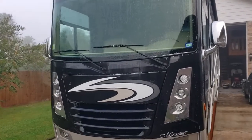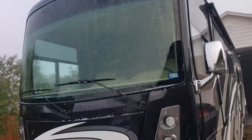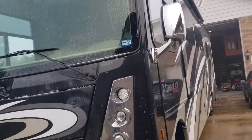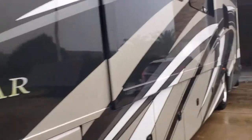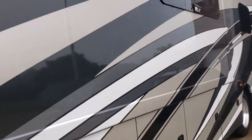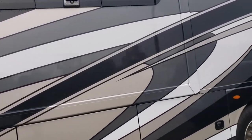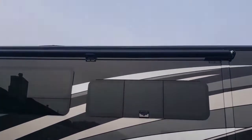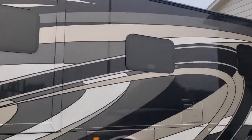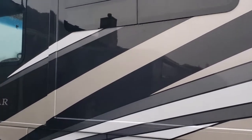It's time to wash the RV. If you own an RV, one of the most dreadful things is washing it. Today's overcast with no sun, so I figured I'd wake up early and start washing the RV, get it cleaned off. But I wanted to show you guys something I installed.